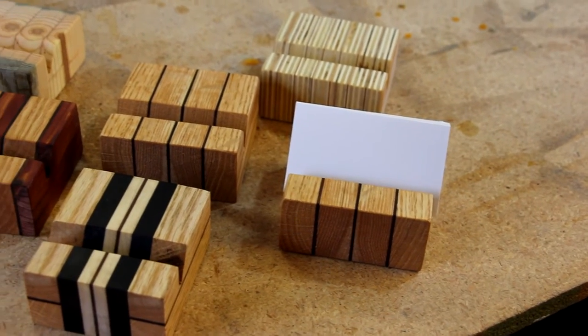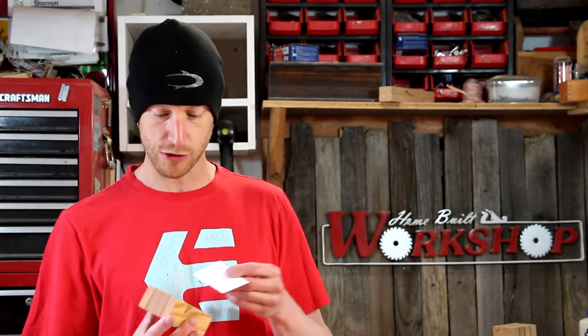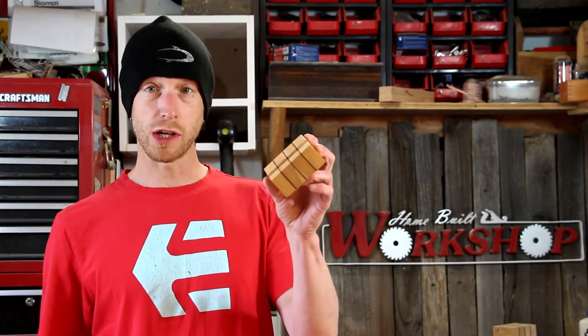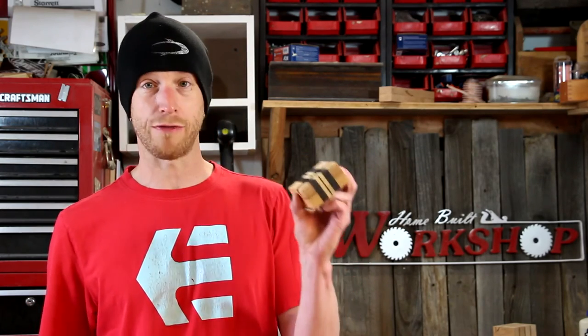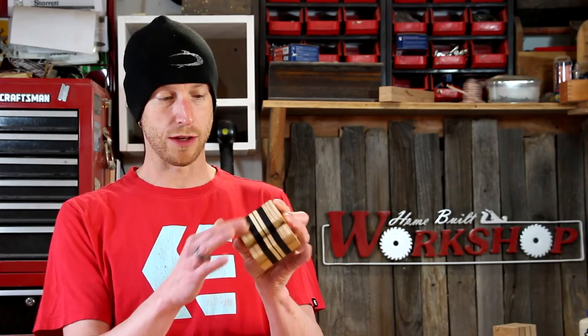Here are the completed business card holders. I really like the way these things turned out — they look really nice. One thing though: apparently I don't know how to measure. When I set up my stop block to cut the width to be 3½ inches to match the size of a business card, I actually set it up for 3¼ inches — so they're just a little bit narrower than a card. Not really a big deal, but I guess I need to work on my measuring skills. They look really nice and came out really well. I think this one's my favorite — it's got a little more weight to it. I really like the way the grain and the contrast of the different kinds of wood look. It looks really cool.